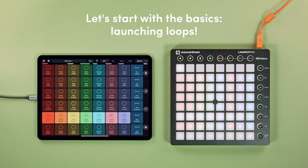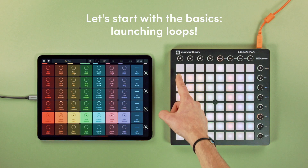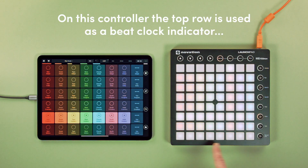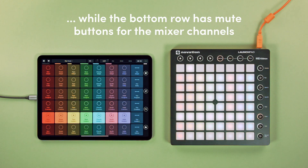Let's start with the basics: launching loops. On this controller, the top row is used as a beat clock indicator, while the bottom row has mute buttons for the mixer channels.